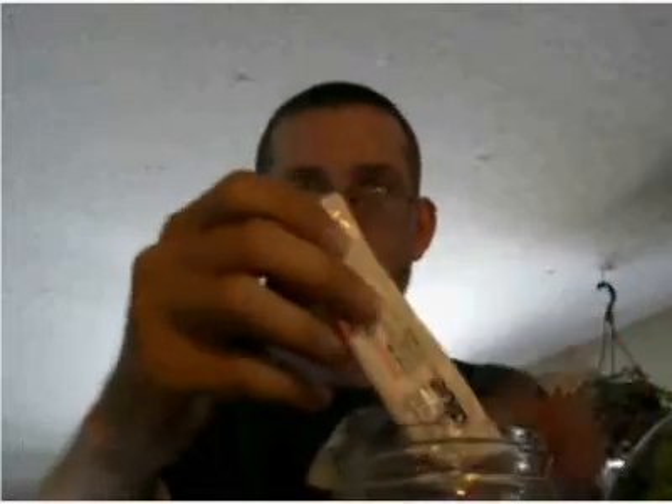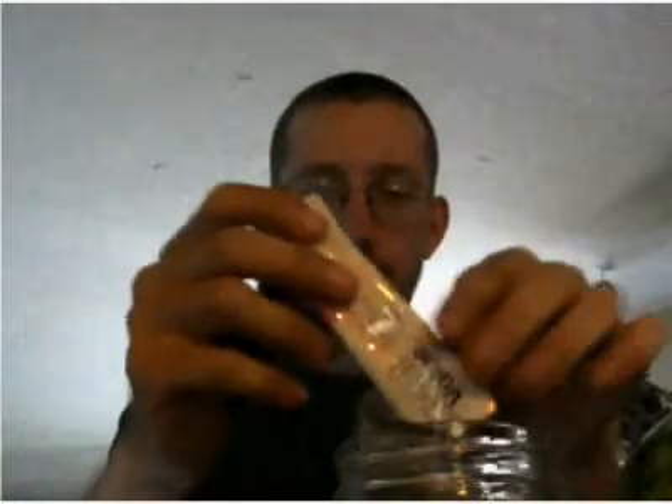But that looks good. I like how that looks. It went right into the cup and it's dissolving pretty well.